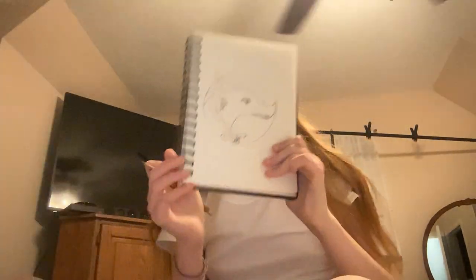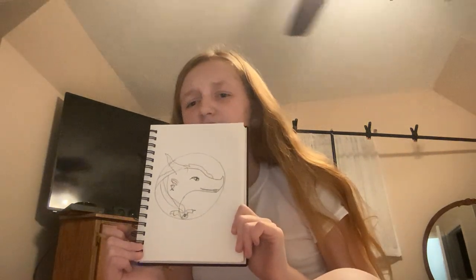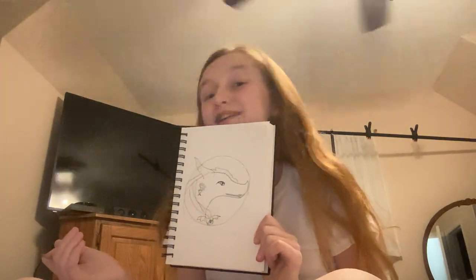We almost have Queen Thorn ready. This is what we have so far — she looks nothing like Queen Thorn... well, actually I love this one, it looks just like Queen Thorn. Then we can put a little shine on her nose horn.